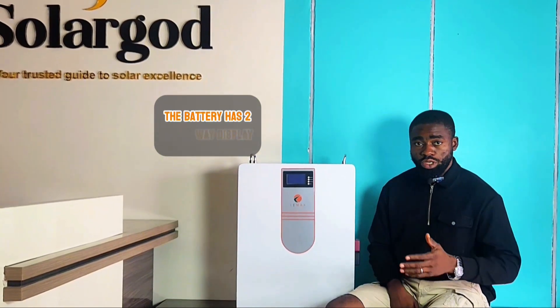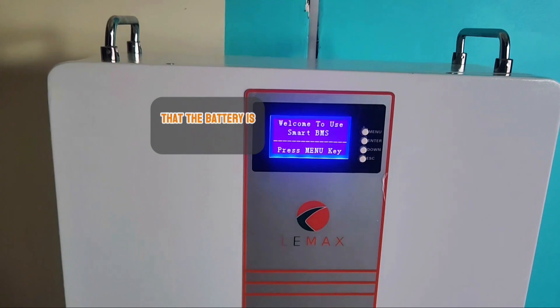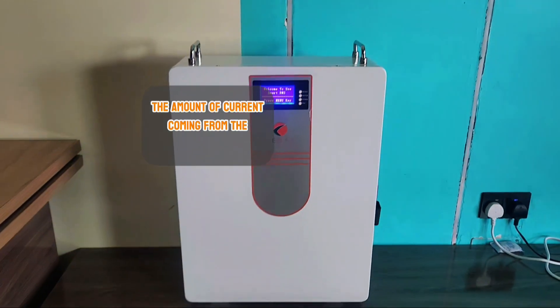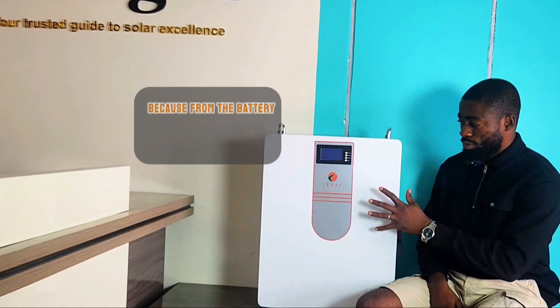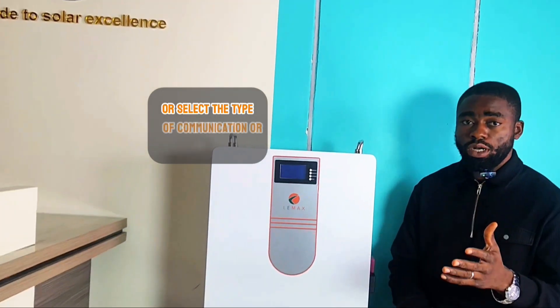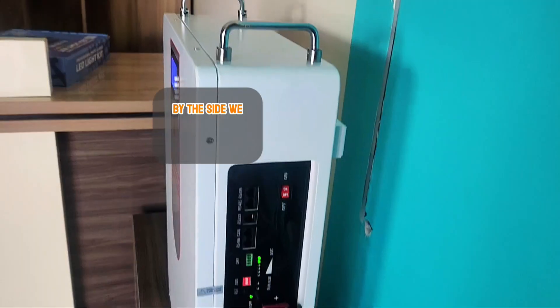The battery has a two-way display — a digital type at the front that tells you everything the battery is doing: cell voltage, the amount of current coming from the charge source, and the amount of current going out. The battery is also compatible with a lot of inverters, because you can select the inverter type or communication port you want to use.